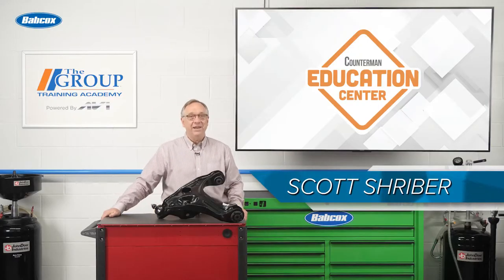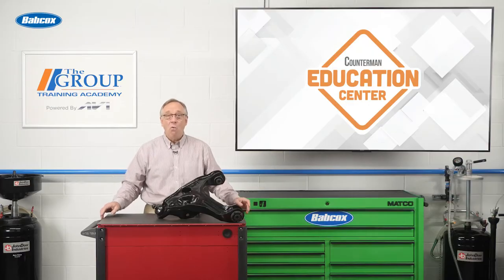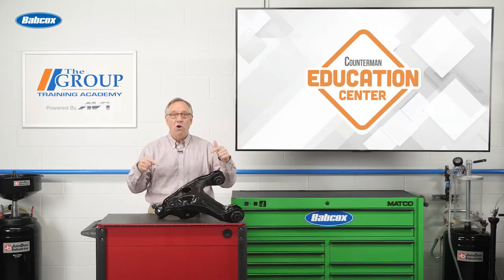Welcome back to the Counterman Education Center. We have all heard someone say, wow, that car was totally out of control. Well, today we're going to dive into a component that is designed specifically to keep the vehicle in control. It is the control arm.